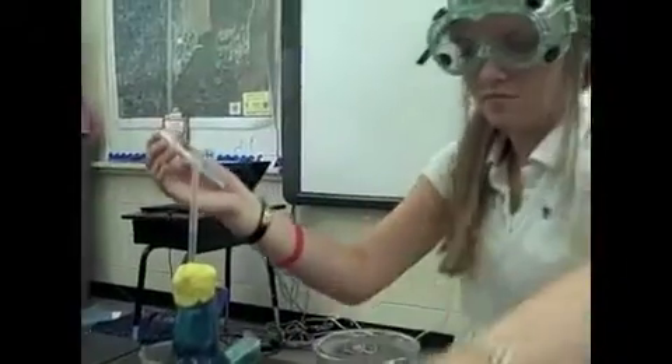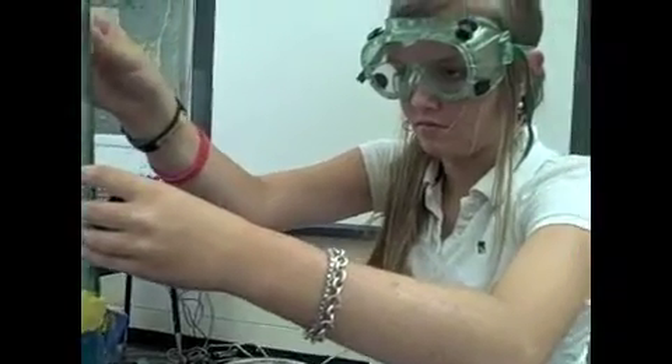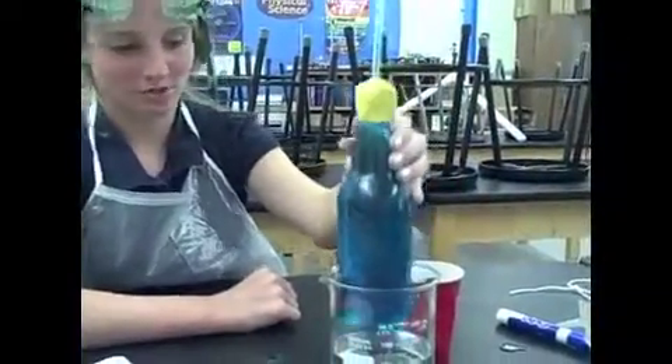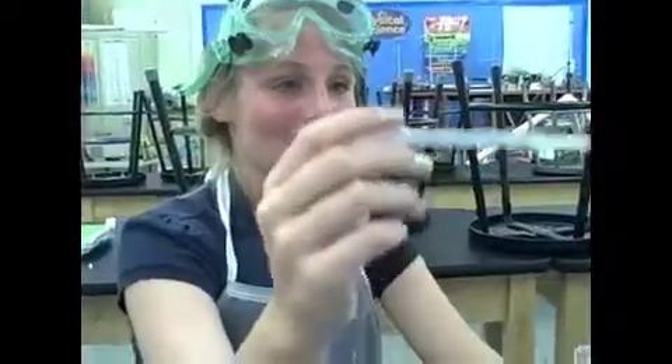Add colored water using a dropper into the straw to a level 5 centimeters above the bottle. Make sure no air is in the bottle. Place the thermometer in the cold water, then make a mark where the water drops. Add one drop of oil above the water.